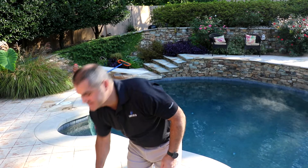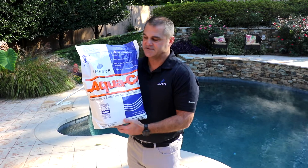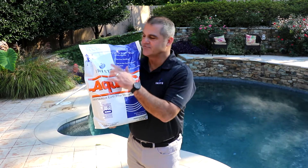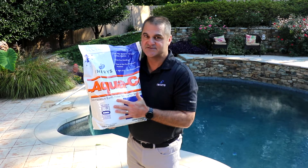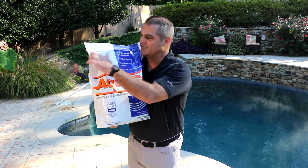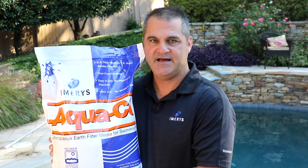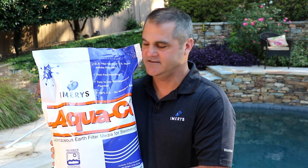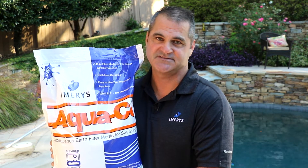First, let's look at the packaging that the DE AquaCell filter media comes in. Note that it's very durable and it's a resealable package. The package is moisture resistant, which is very important when you're working around the pool. So use a few pouches, reseal it, and it stays dry until its next use. One bag of AquaCell DE Filter Media comes with 12 pouches to make sure that you have everything you need for any size pool filtration system.